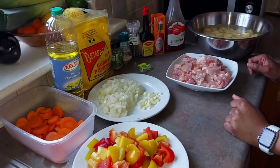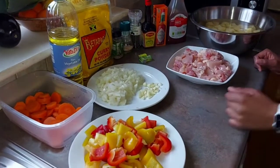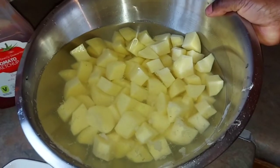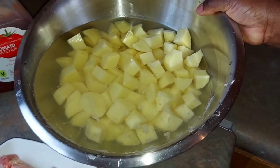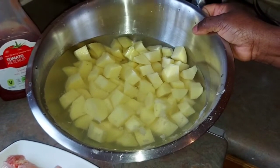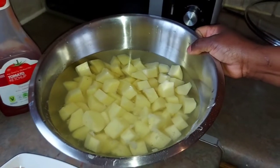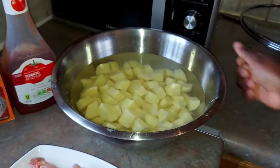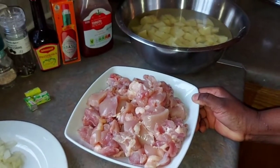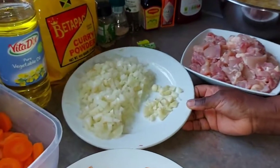We want to make a potato. This is the potato. It's the tomato — if you want to use the chicken, you can change the chicken. You can always use the chicken. The chicken is a big one.